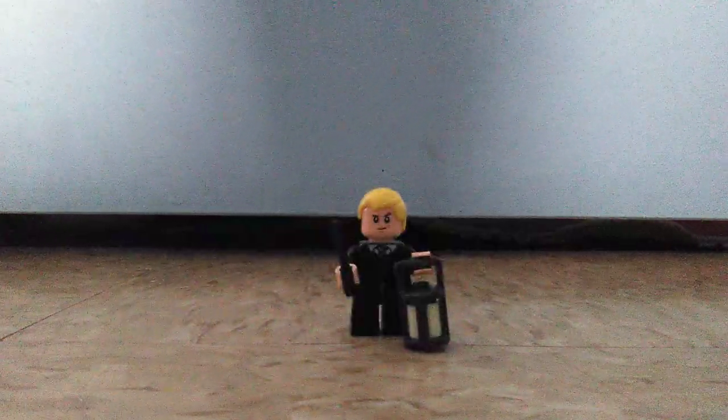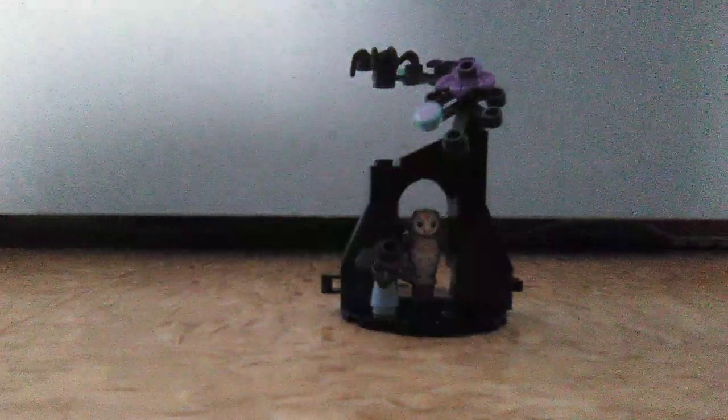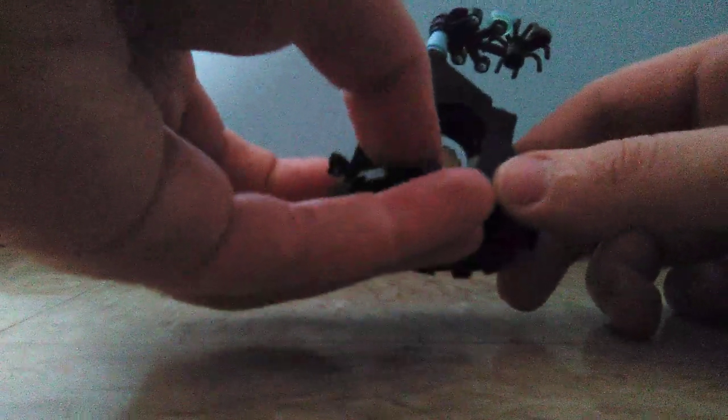Now onto the set itself. Here's the set, which is a pretty small display build of the Forbidden Forest. The coloring looks really nice with the dark blues, black colors, and some purple and some blue coloring — mostly just the black and blue cone pieces.